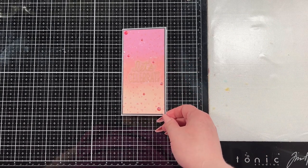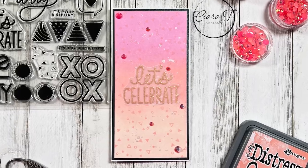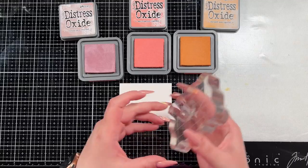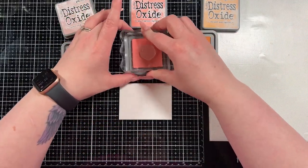I think that it turned out really pretty — I guess that's all that matters. And I'm always a sucker for oxide ink blending — that's probably one of my favorite techniques ever. And then we're going to jump into the last card.